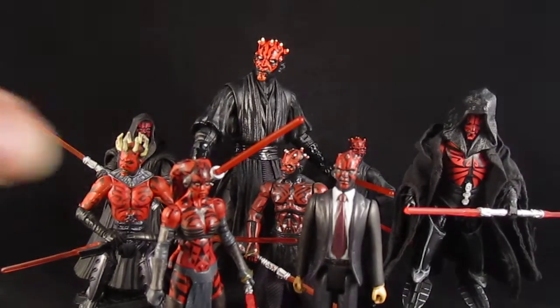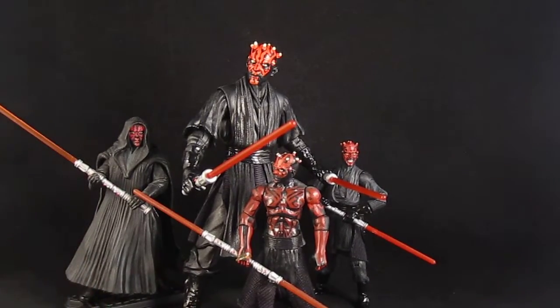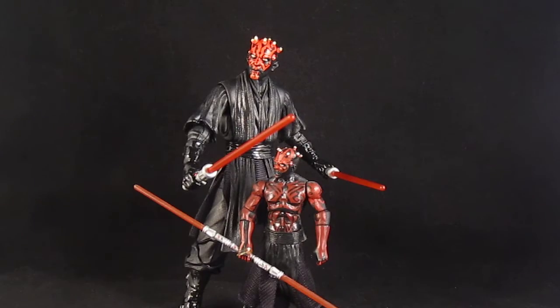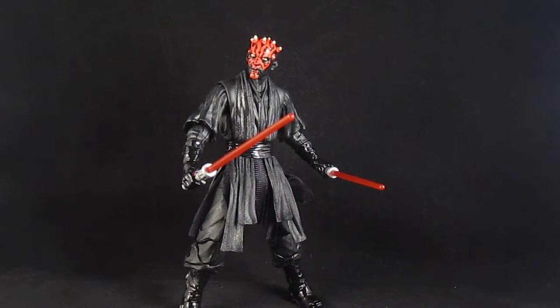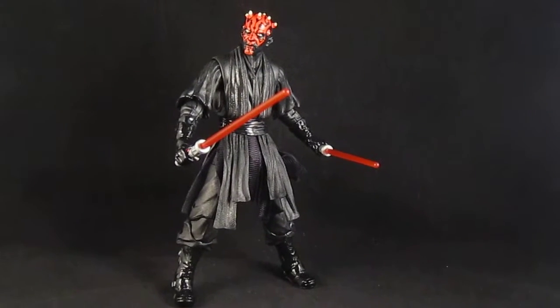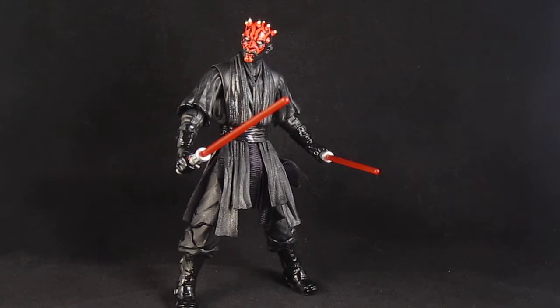Very cool figure, highly recommended. I don't think I'll collect every one of these 6-inch figures, but if they made Sith Lords I would definitely buy them. I definitely want a Darth Vader, and Boba Fett looks cool — he'd be my next one to get.